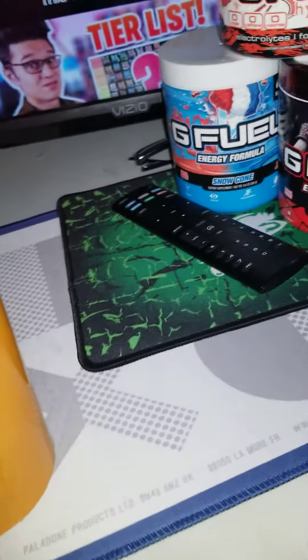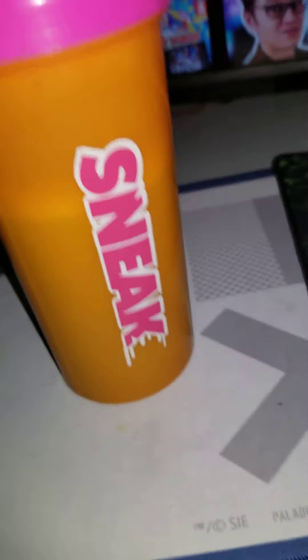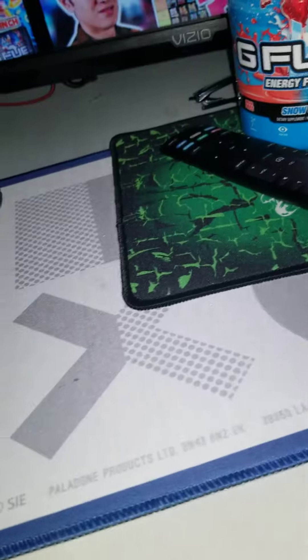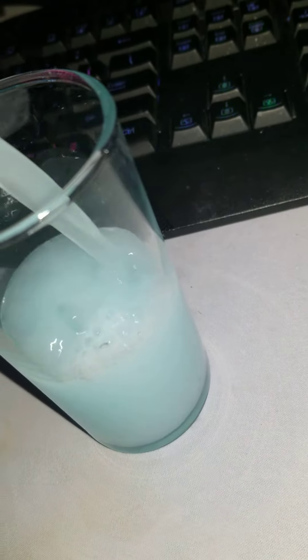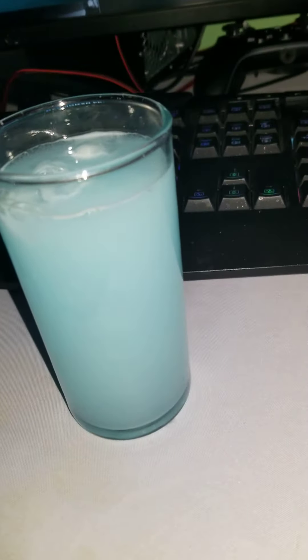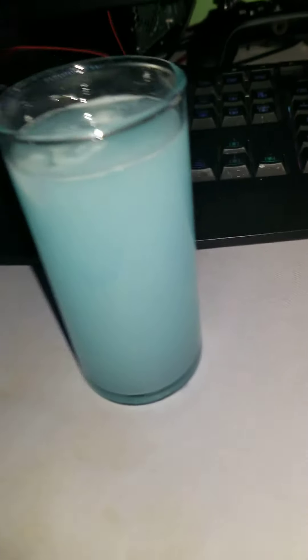I'm gonna shake it up and get it ready, and I'll pour it in there. Okay, you guys can see in there — it's bubbly. Let me pour it. All right, this is what it looks like.